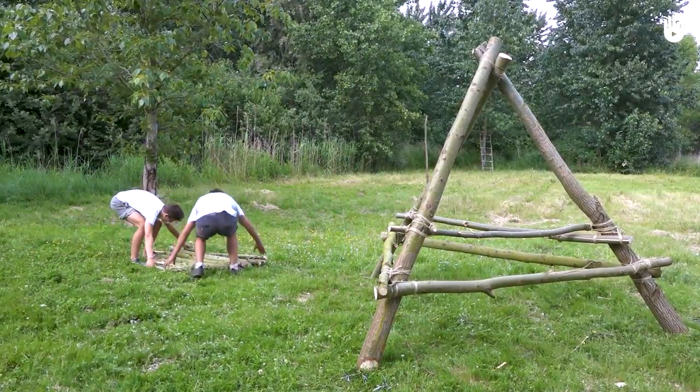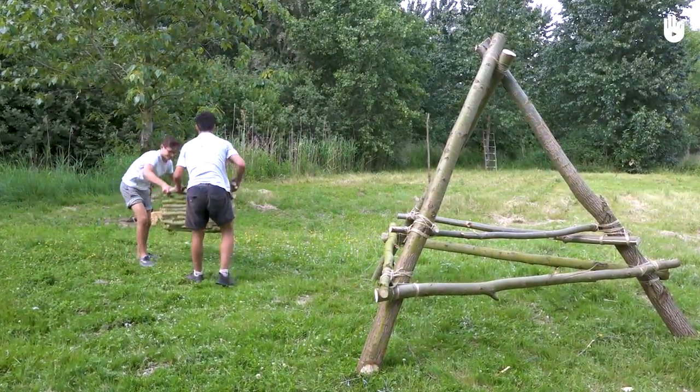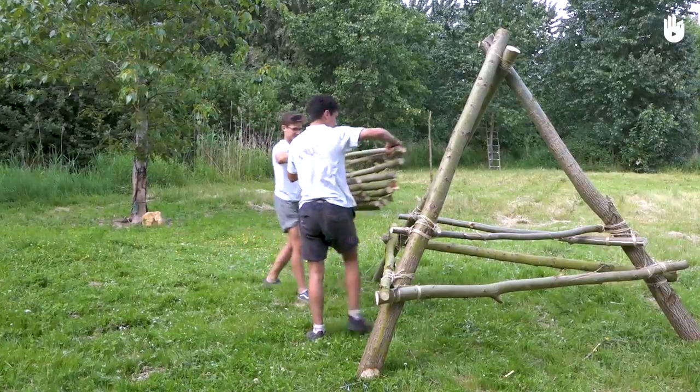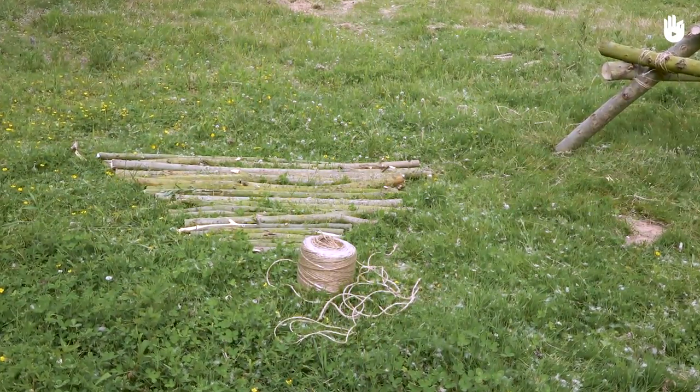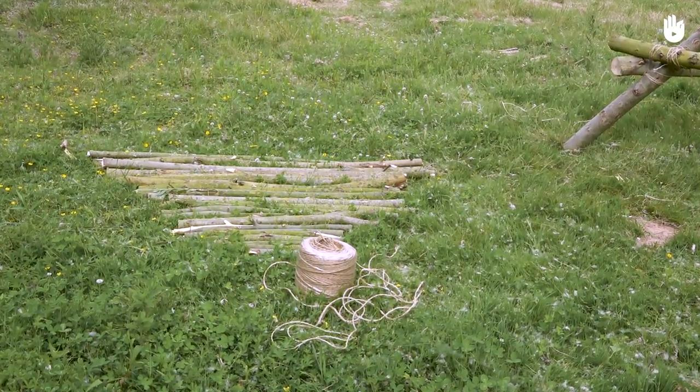In this video, you're going to learn how to build a wooden rack. It can be used as a handy tabletop. You will need several thin wooden branches with a size adapted to that of your table, and a roll of string.